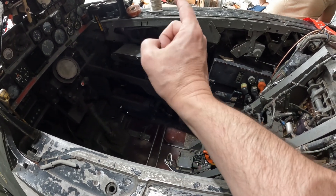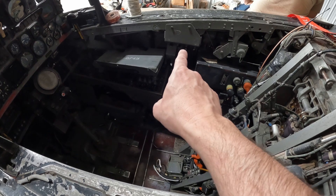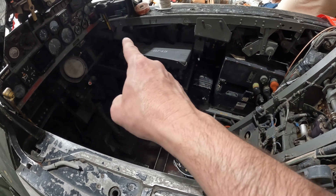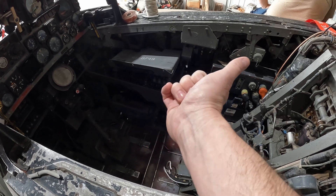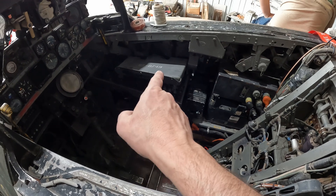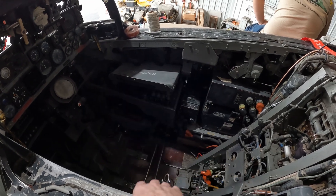We're back up topside. We looked behind panel 2 — if you remember, panel 3 is the one we had pulled out to check that diode, panel 2 is the bigger one just forward of it, and panel 1 is right there. We pulled panel 2 to see what we can do to get power on that central bus relay, and there's no easy path there.